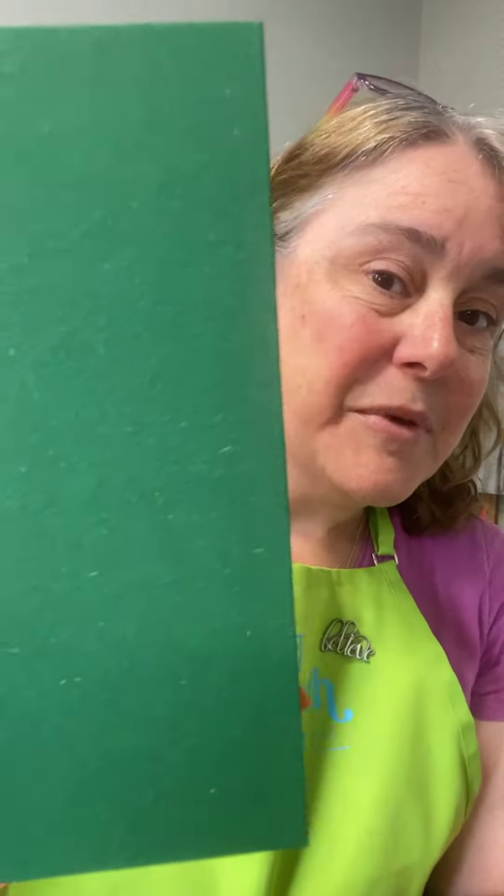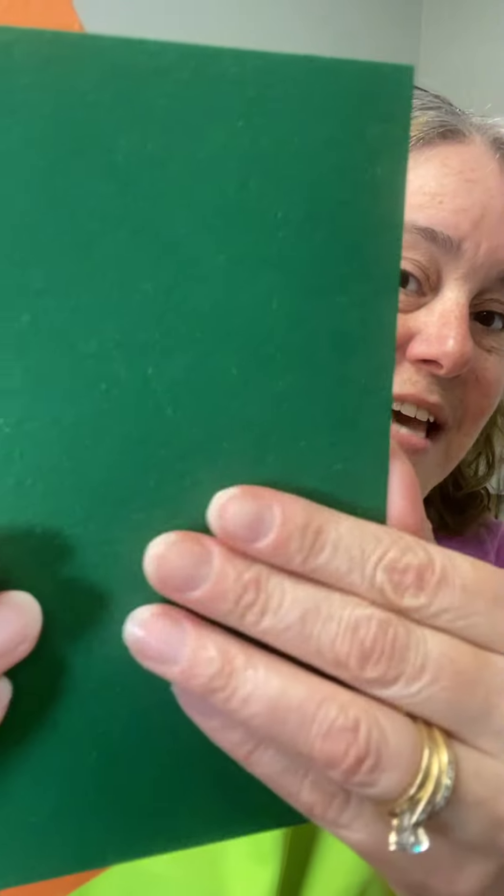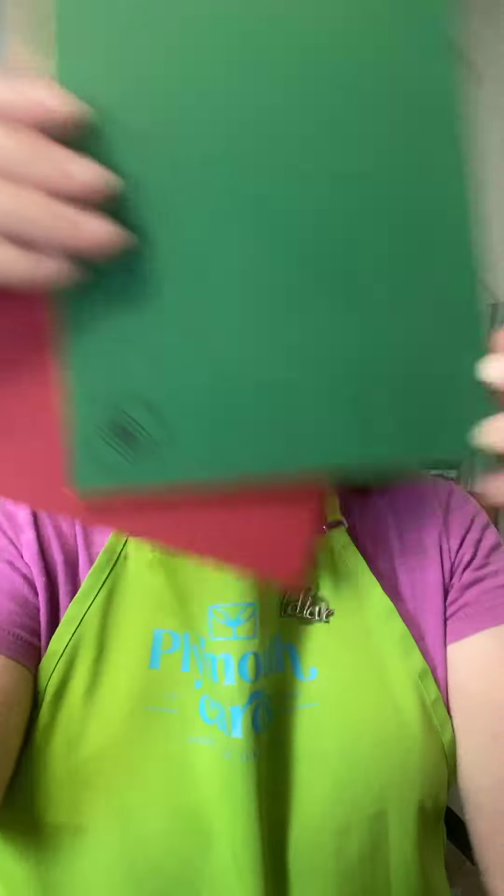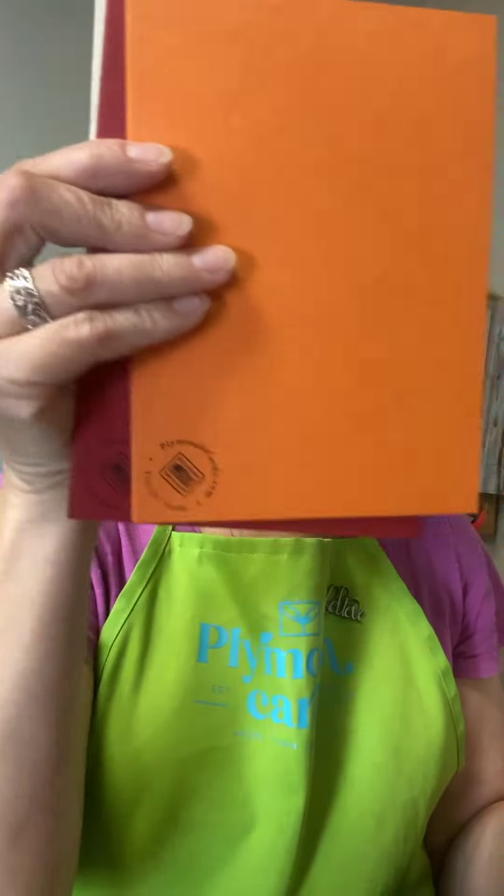These cards are absolutely beautiful. They have this really rich texture — I'm going to hold them each up so you can see the texture in them. I thought it would be fun to have a collection with all these papers. There are six colors and they all have the modern back — just our little logo in the corner. So that's what that means.